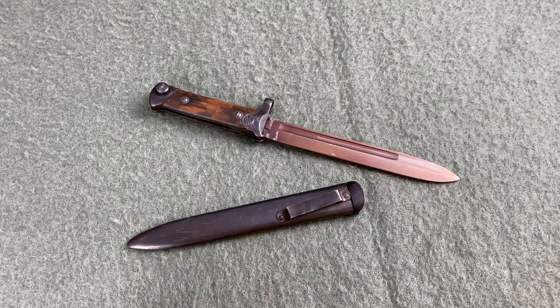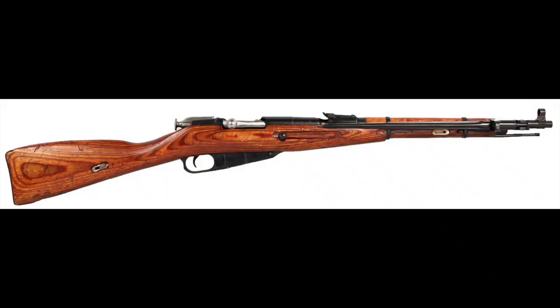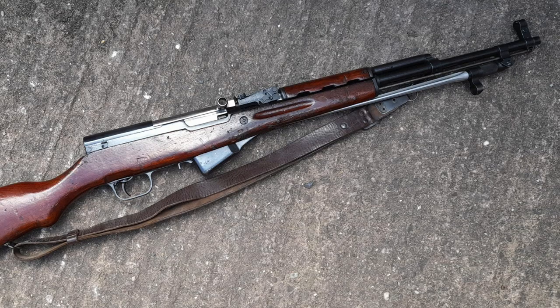Most folding bayonets are not too impressive — just a spike, or in some cases a blade, permanently mounted to the end of a rifle. Most of you are probably familiar with the Soviet M44, Chinese or Yugoslavian SKS's, or the Japanese Type 44.